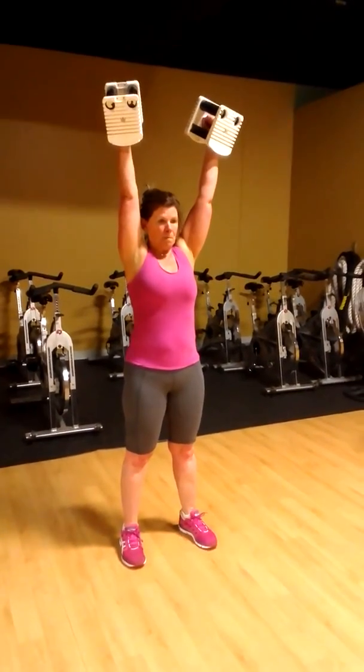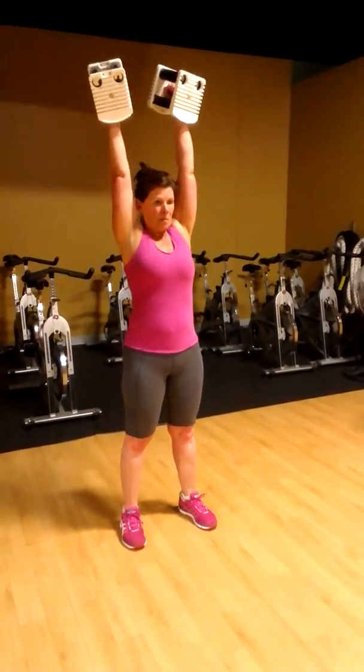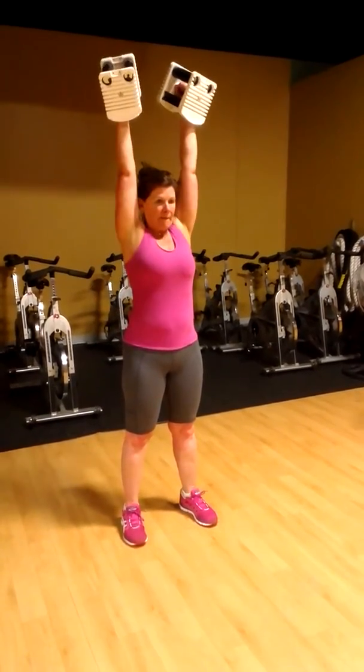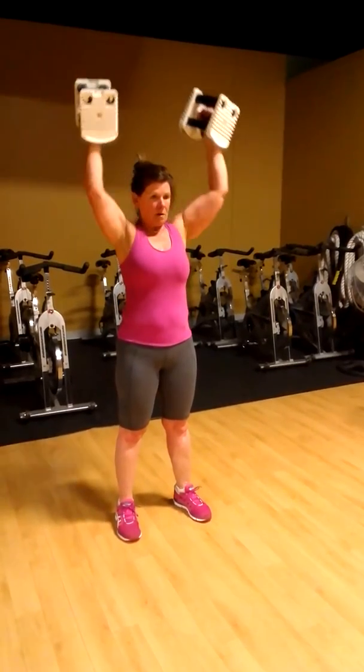Standing dumbbell press. Go ahead and press them overhead. You're going to do 10 of those, just nice and smooth. There you go — just a nice, controlled tempo. You don't have to go real slow. Just keep them moving. Focus on good core control, good posture. Feel like the shoulders are moving nice and smooth. Good control of the weight.